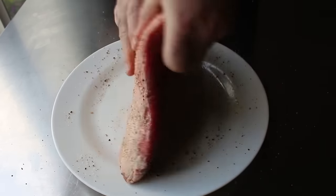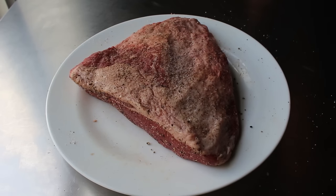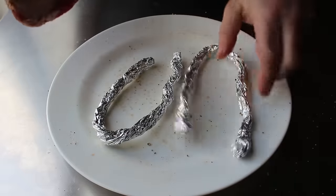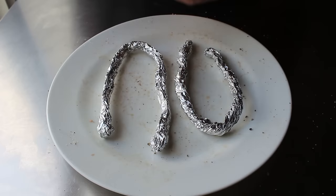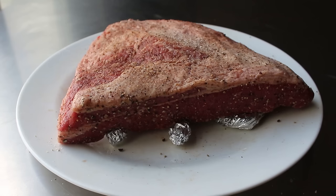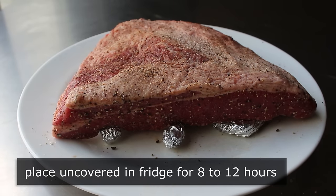We will season that very generously, at which point we could go ahead and start the recipe. But what I highly recommend is popping this in the fridge overnight to let those seasonings really sink in. To aid in that effort, I'd like to roll up a couple pieces of foil to create sort of a makeshift rack for the plate. That'll raise the brisket up off the surface, allow some airflow underneath, and make a space for any moisture drawn out by the salt to drip down. Either way, pop that in the fridge uncovered for about 8 to 12 hours.